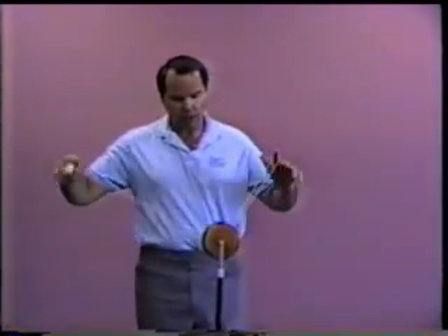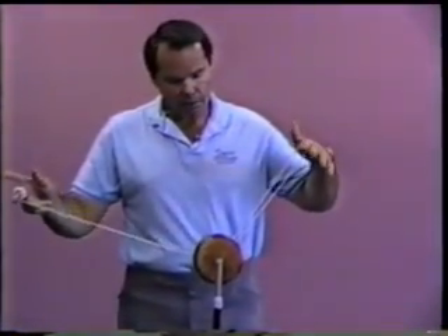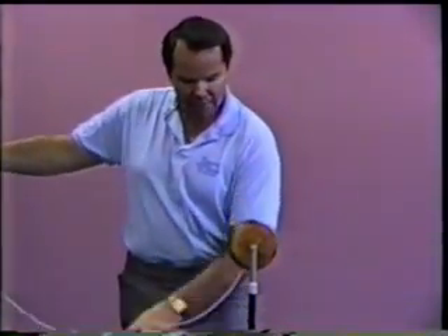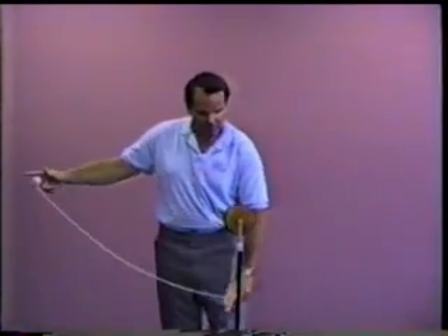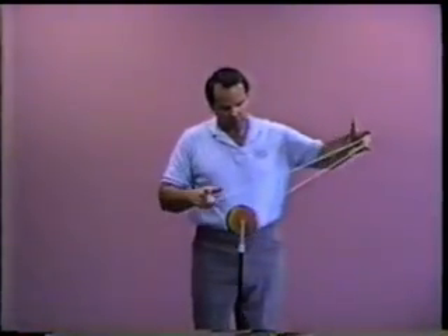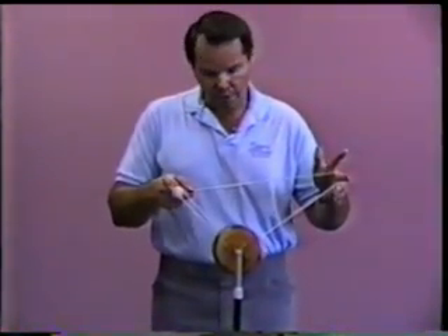We start at man on the flying trapeze, and then we go into the reverse double or nothing by bringing the yoyo around over the left hand. Notice the string is now leaving the index finger position, and it is going to wrap around my middle finger, then it comes around on the middle finger over the index finger of the right hand and onto the string. That's the reverse double or nothing.